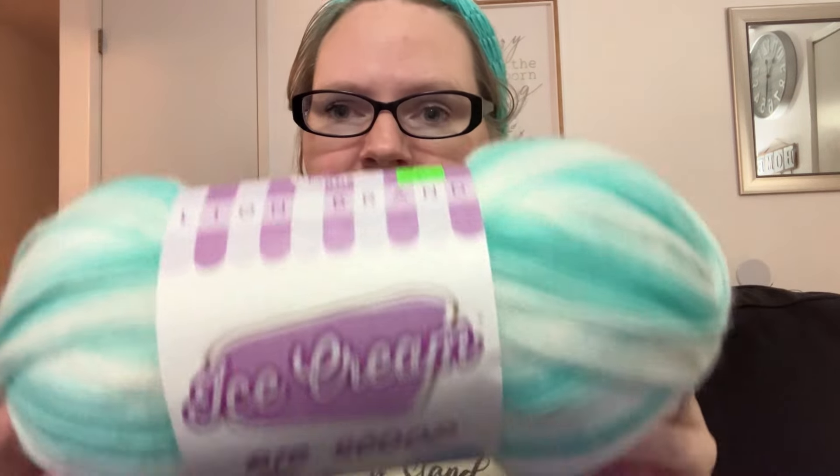I am using the Centro 22 and I'm also using Lion Brand Ice Cream yarn in the color mint. So let's just get started.